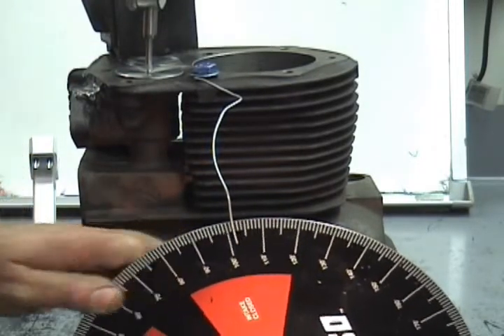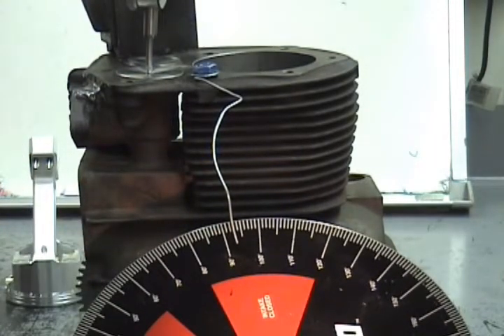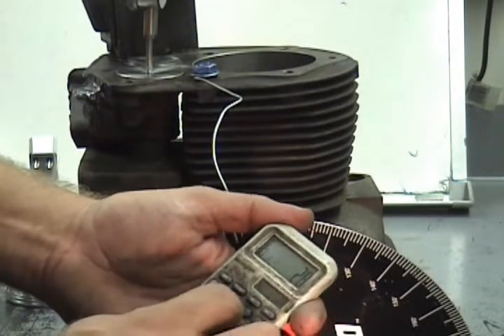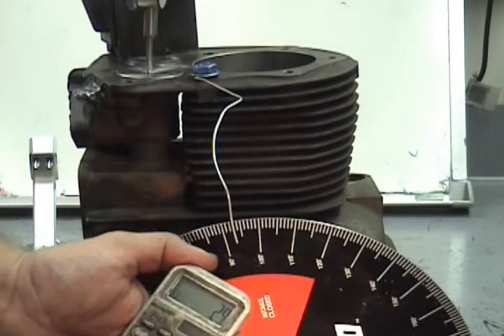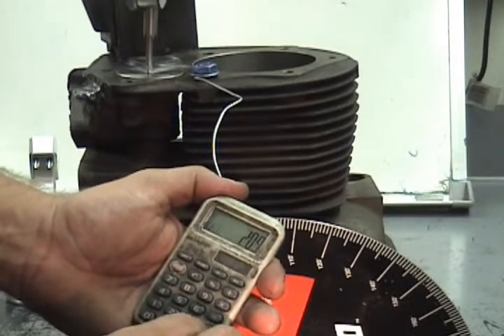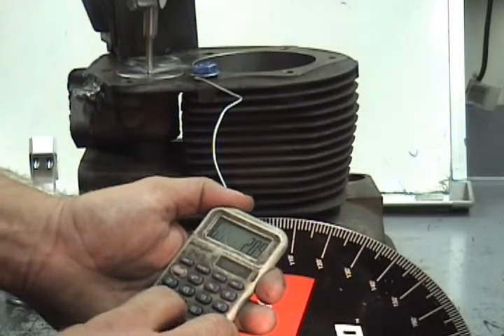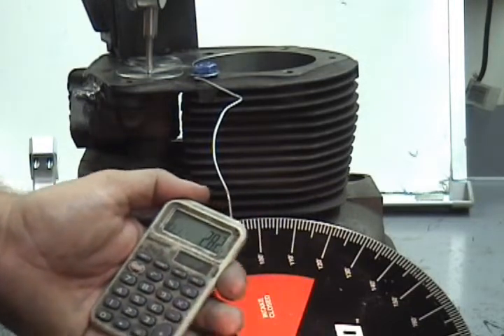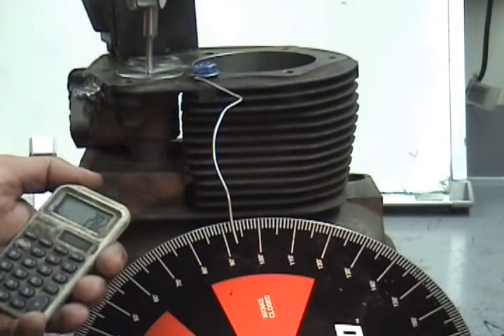At 50-thousandths closing, we're at 73 degrees. So we're going to do some quick math on the calculator. It's 29 degrees before top dead center, plus 180 degrees from top dead center to bottom dead center — that's 209 — then we add the 73 to get 282. So the cam is ground correctly: it's supposed to be 282 degrees and that's exactly what it checks.